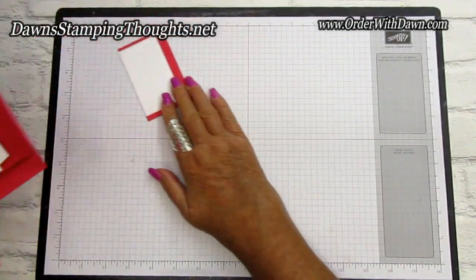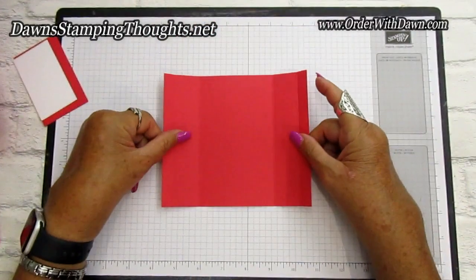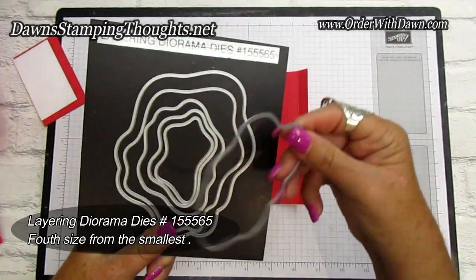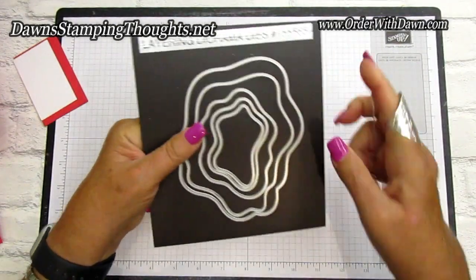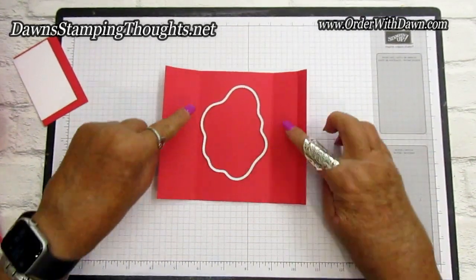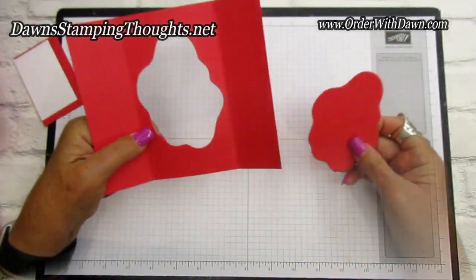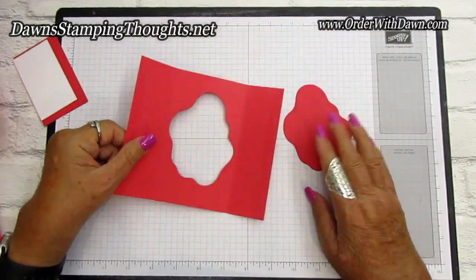Let me show you exactly what I did for the die cut. Here's our five and a half by six and a half inch piece — hopefully you can see the two center score lines. I'm using the Layering Diorama dies, specifically the fourth one from the smallest. It fits perfectly in the center between those two score lines. After you die cut that piece out with your die cut machine, you have a little shadow box peek-through window.